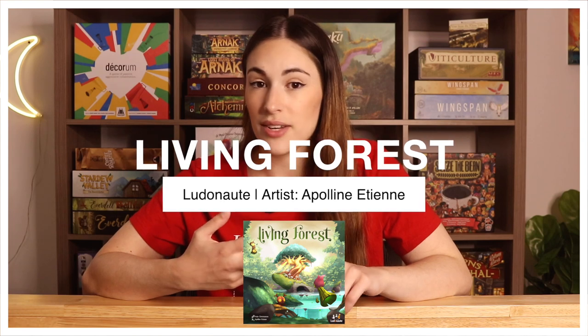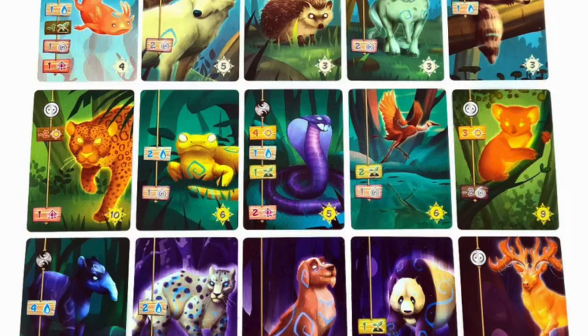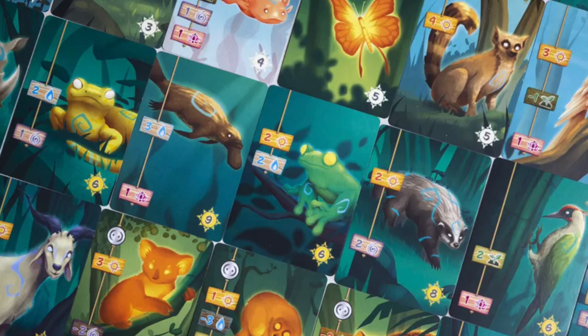Third is Living Forest, which I've recently taken a bigger look at and it looks amazing. I've heard there's a push-your-luck mechanism in it, which I'm not the biggest fan of. I was going between Bitoku and Living Forest — both have gorgeous artwork — but I ultimately got Bitoku because I liked the sound of the gameplay better. Living Forest is beautiful and one I would love to try eventually.